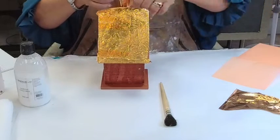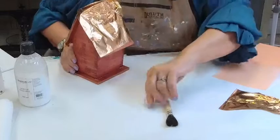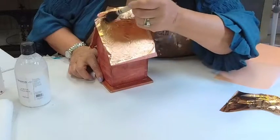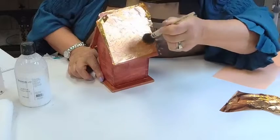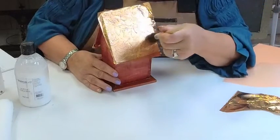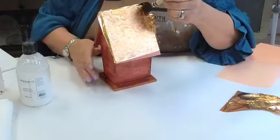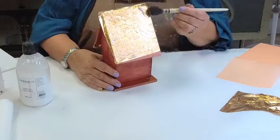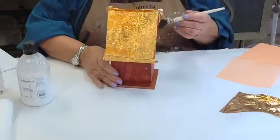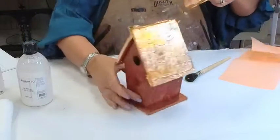I'm going to turn this so I can square it up a little better than I did on the other side. I managed to tear it a little bit right there. Look at that beautiful adhesion — not too gummy, not too sticky. If it was too gummy, the leaf would break as I tap and I'd get a gummy deposit on the end of my brush. I know this because I've worked with water-based gold leaf sizes that went completely gummy on me and made a big mess. Very disappointing results.